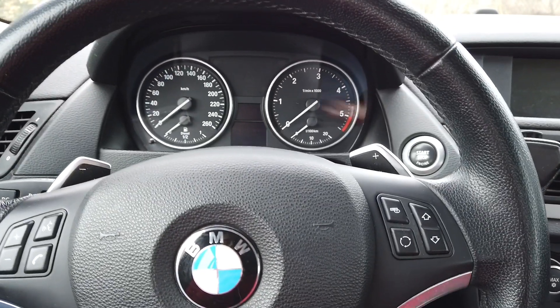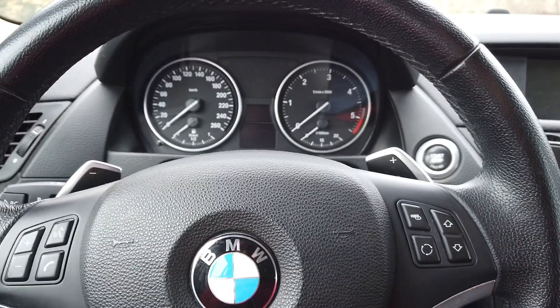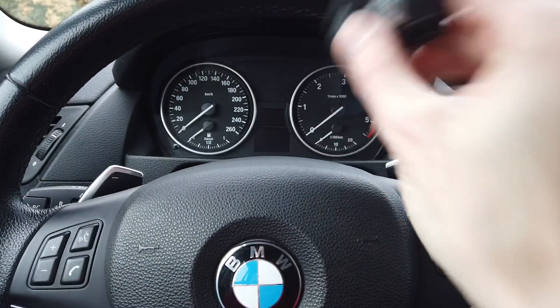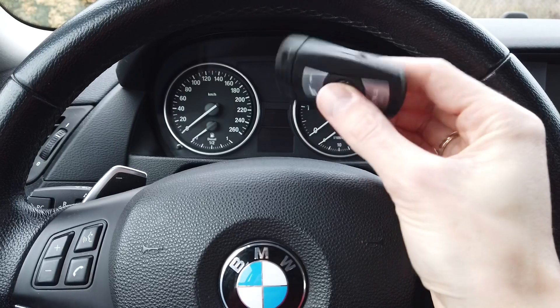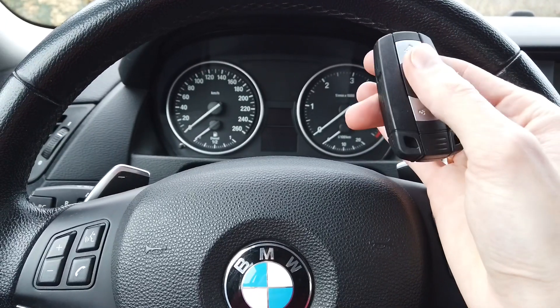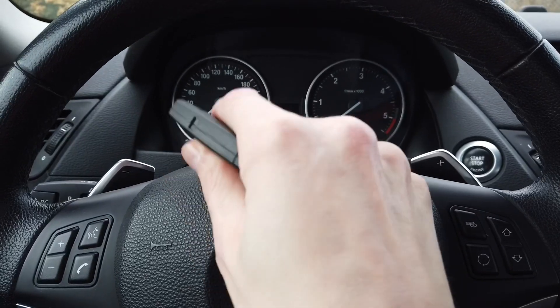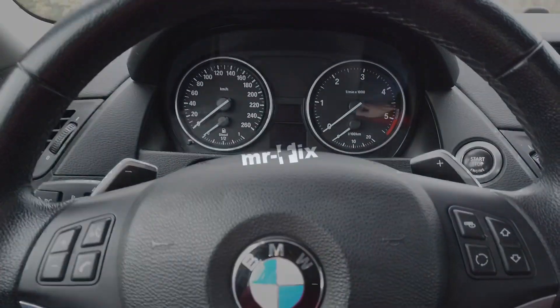So that was just a quick tip for those BMW owners that didn't know about this feature, or for example, by mistake they just put the key in, took it out, and the car still started. This is the explanation why it's like that — it's not a bug, it's a feature. Check my other videos about BMW, give me a thumbs up if you liked this simple tutorial, and see you soon.